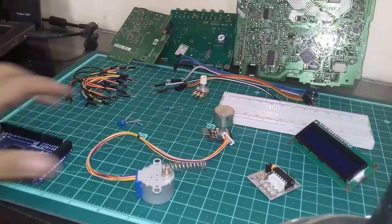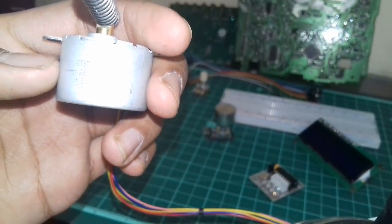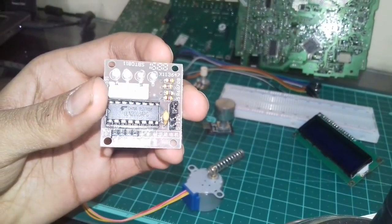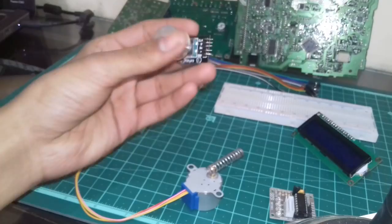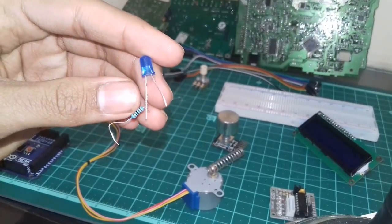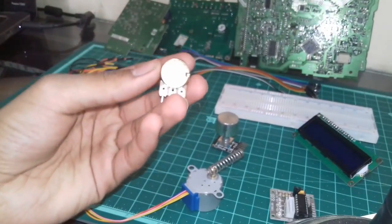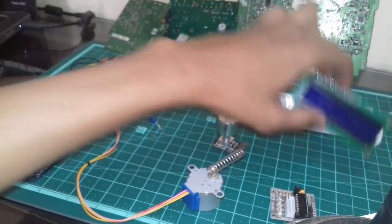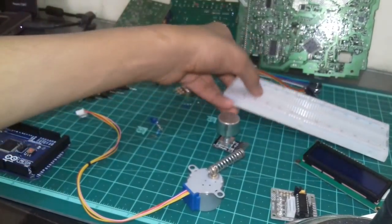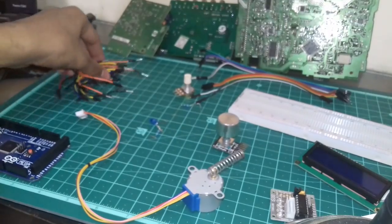An Arduino board, a stepper motor — this one is a 28BYJ-48 unipolar stepper motor — a ULN-2003 stepper motor driver, a rotary encoder, an LED with a 1 kilohm resistor attached to it, another 1 kilohm resistor, a 10 kilohm potentiometer, a 16 by 2 LCD screen, a breadboard, some male-to-female wires (long ones), and a lot of male-to-male wires.